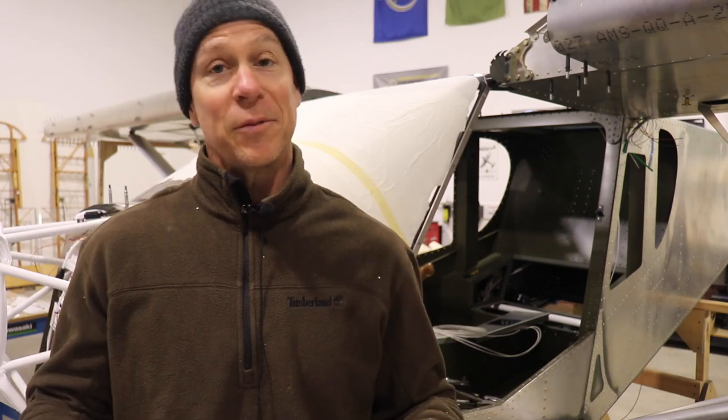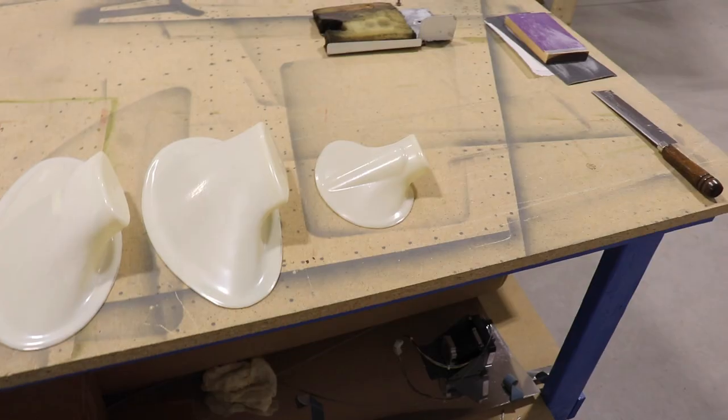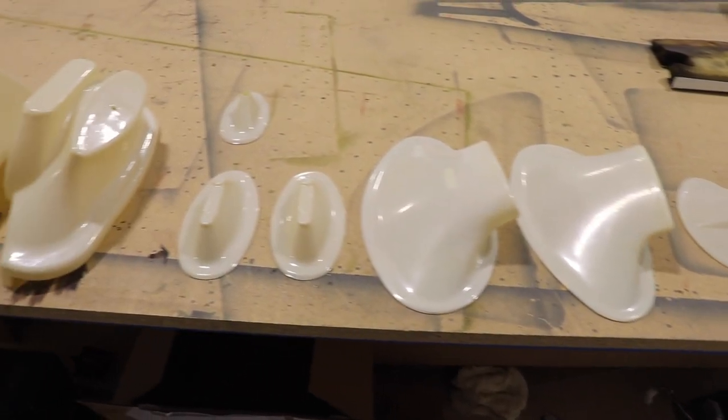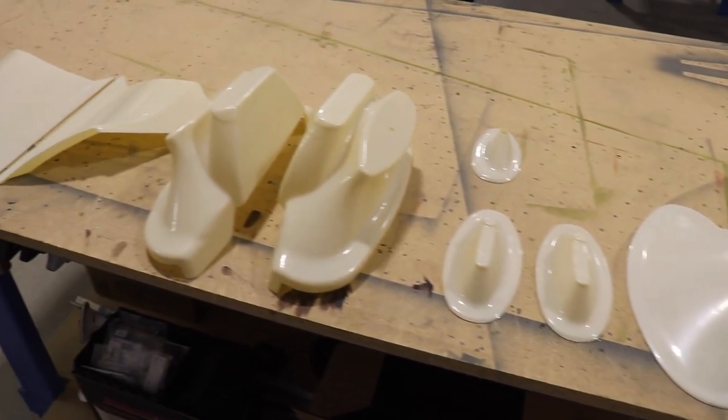There's not much else I can do on the Pitts until the mechanic gets here, and I'm not even 100% certain he's coming today. So I don't want to waste a day - I'm looking at the Super Duty to see what I can get done. What I've decided to work on today is the Super Duty fairing kit, which you can see here.